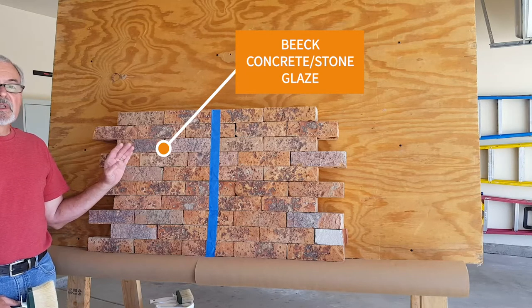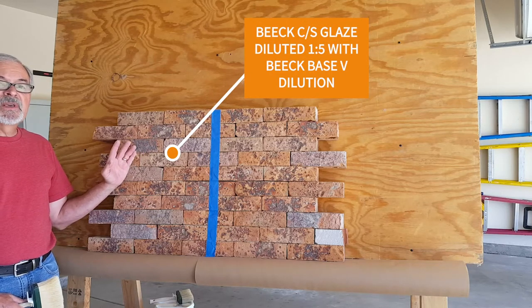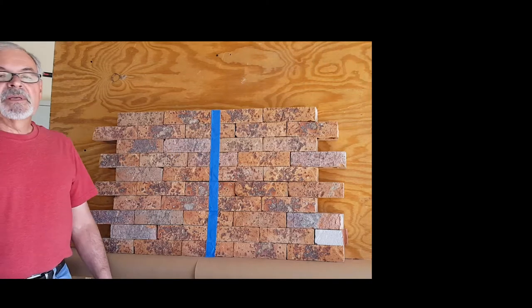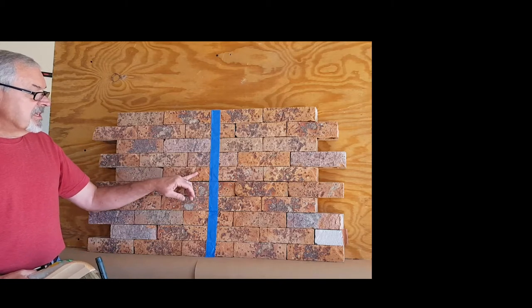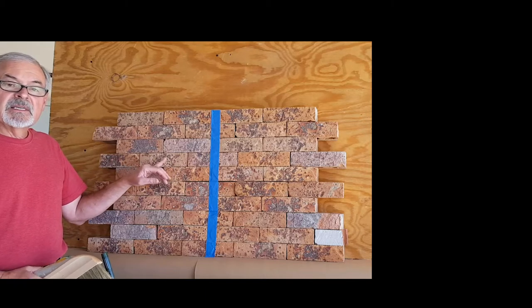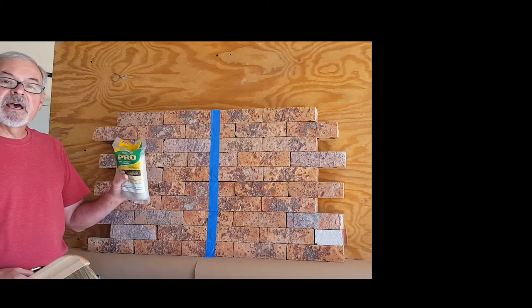We've diluted the concrete stone glaze to give it transparency in a ratio of one part paint to five parts base V dilution. We're going to begin our application with the glaze material. On this side, we have the dips, the pinholes and the pockets that we need to fill with the material. For that purpose, I'm going to use a six and a half inch by half inch nap roller.